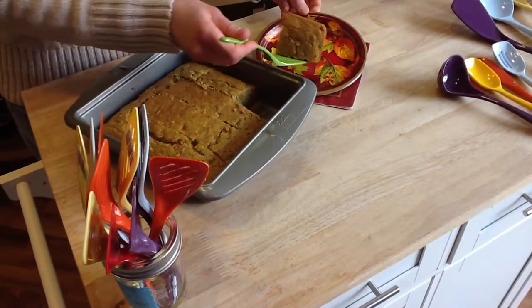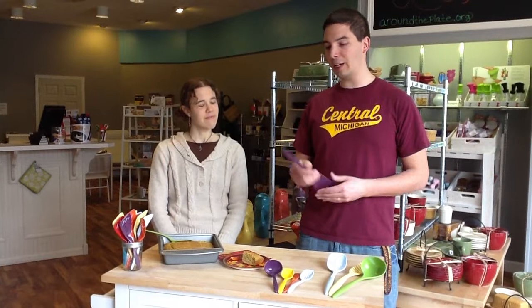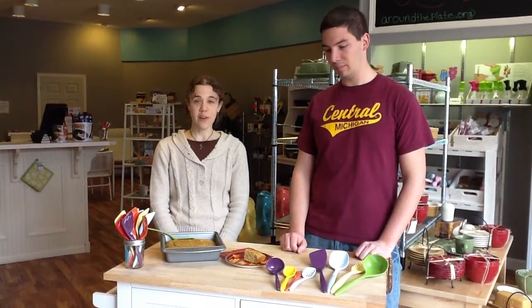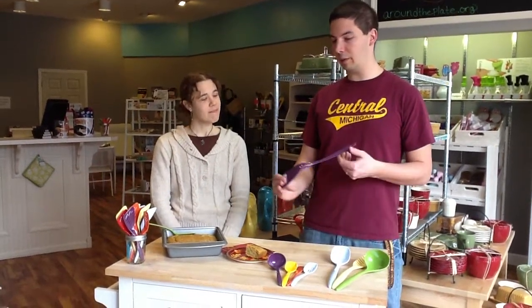And speaking of portion sizes, the Hutzler has all sorts of different types of utensils in a variety of colors. All are made of melamine. And Janet, you were just saying that you love melamine because it's really easy to clean, it's sturdy, it's heat resistant, and it's dishwasher safe. Can you stick it in the microwave?